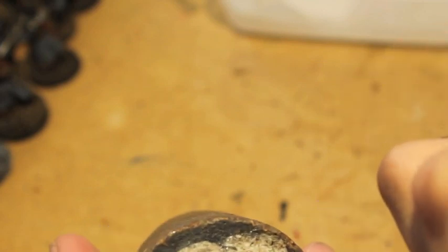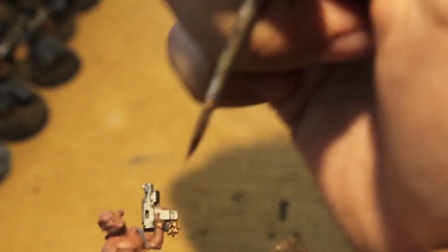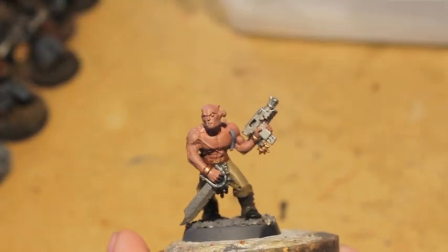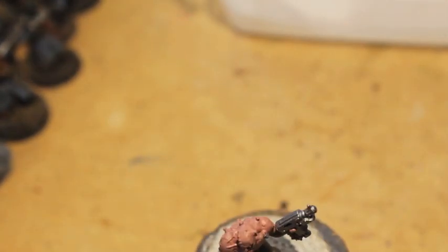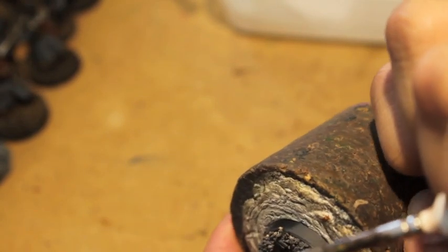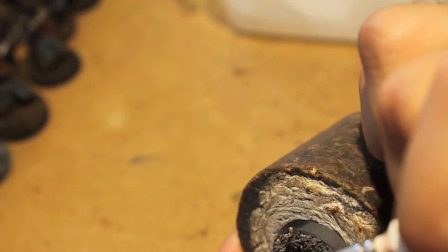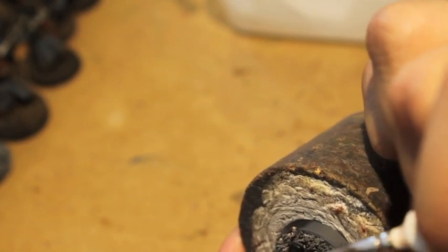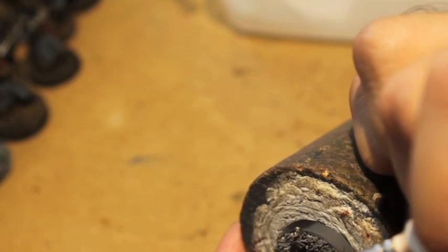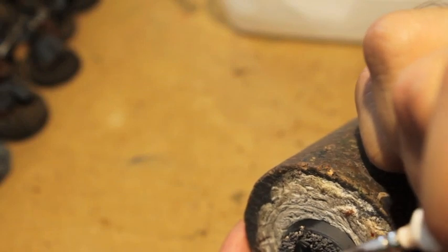Do you see how just a simple shift in the painting colors and color scheme really changes the look of your model? I'm going to paint with Abaddon Black the weapon casing on the auto pistol.